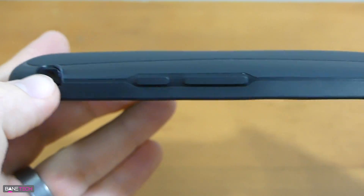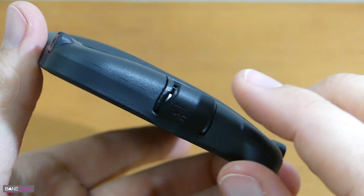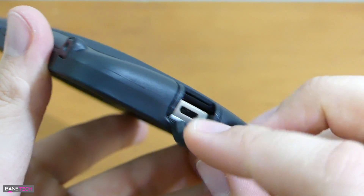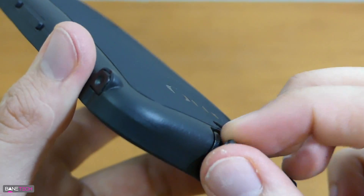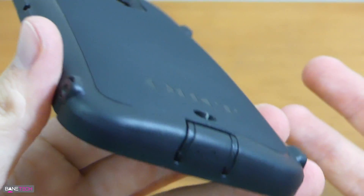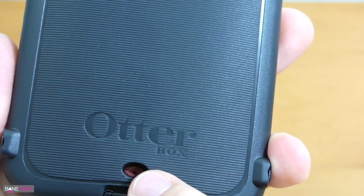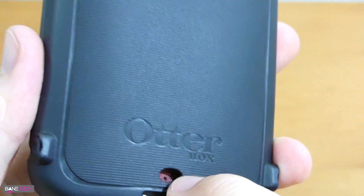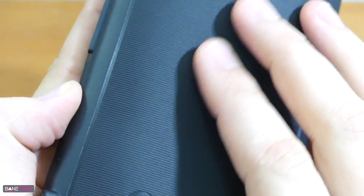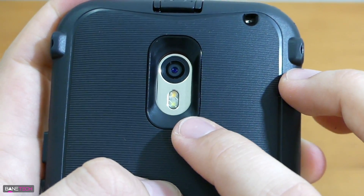Once you get it all installed, you can see this thing is definitely reinforced with some nice protection. One of the things I really appreciate about OtterBox is that you've got these dust covers, which help prevent dust getting into those ports. You also get a little bit of water resistance — if you get a splash in that area, water is not going to get inside. On the back, there's a cutout for a microphone, the OtterBox logo, and the texture is pretty cool and very grippy so you won't lose your grip.